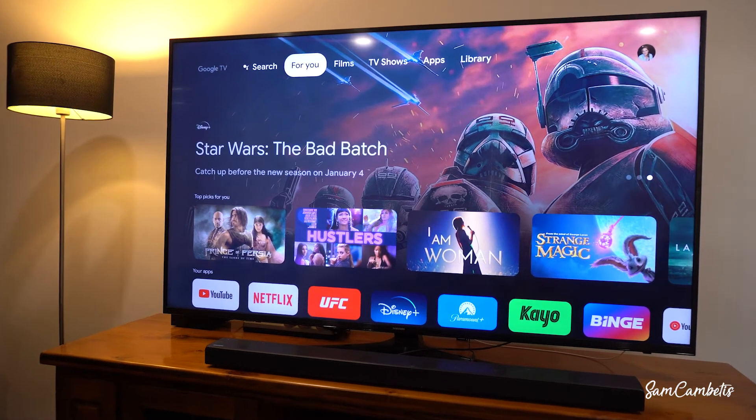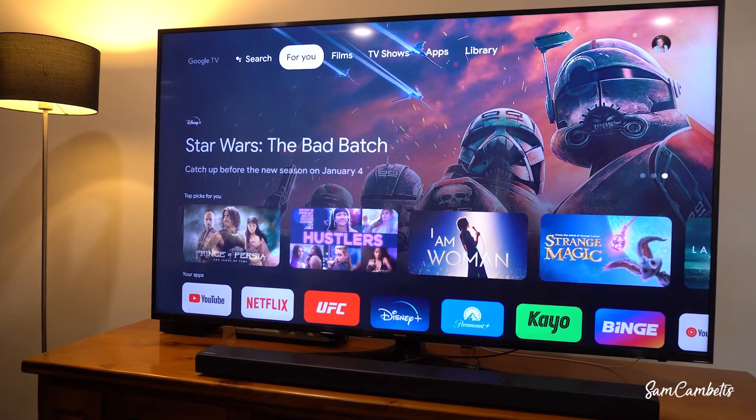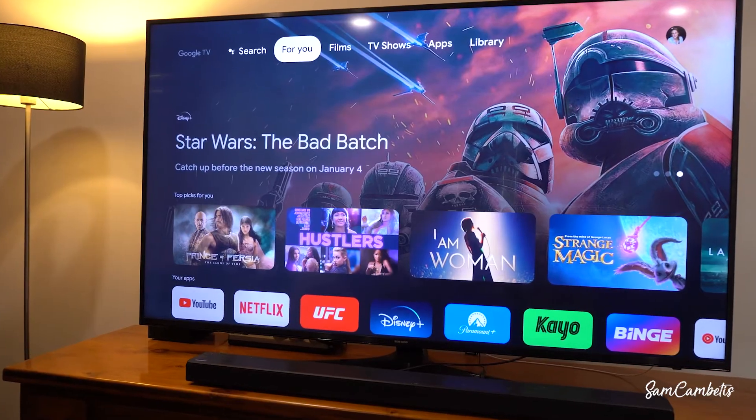Hey guys, I'm Sam Kambidis and in today's video I'm going to show you how you can watch free live TV on your Google TV device.